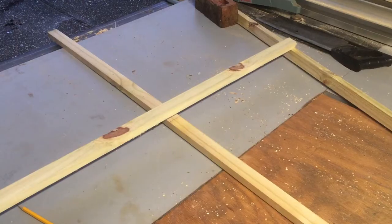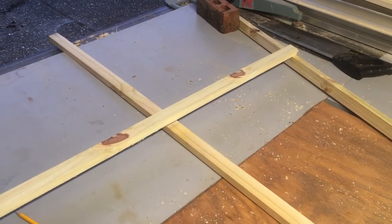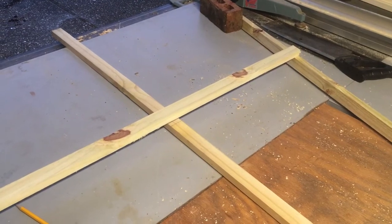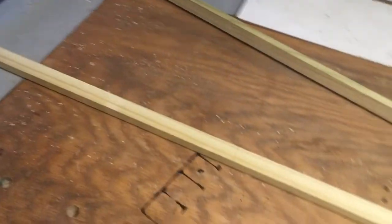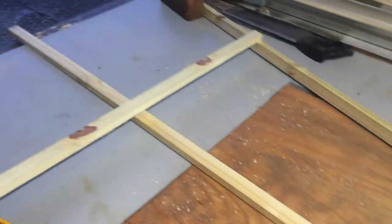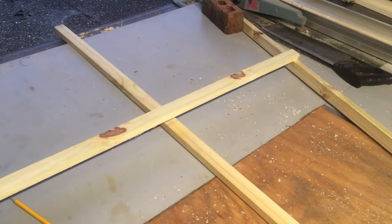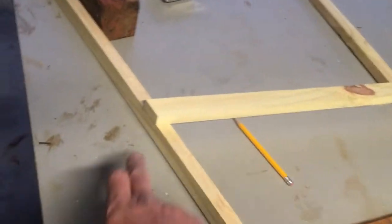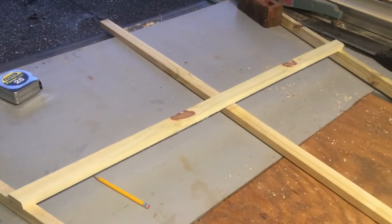Next step, we're gonna put on the next lateral piece. I'm gonna put one every two feet up, so three of them at two foot, four foot, and six foot. I measured the bottom so they're four feet apart, marked the angle on there, and then chopped it on the miter saw.